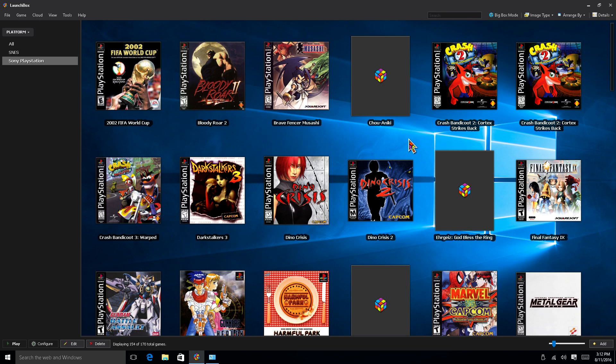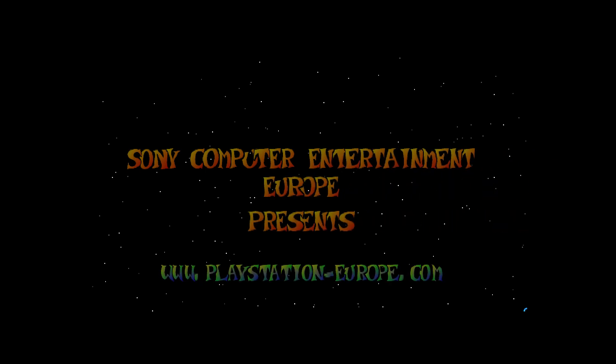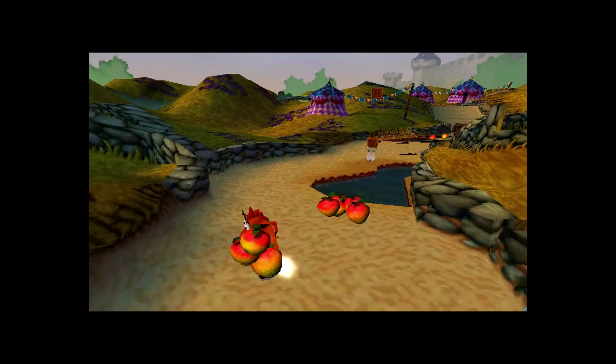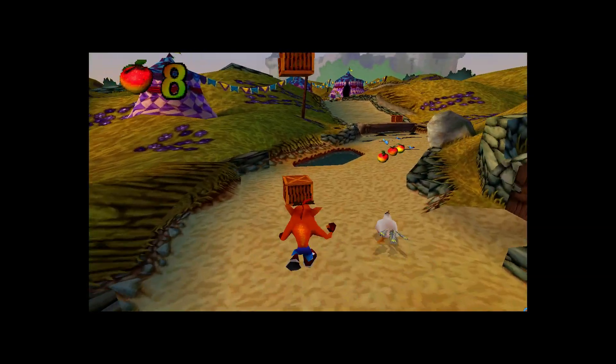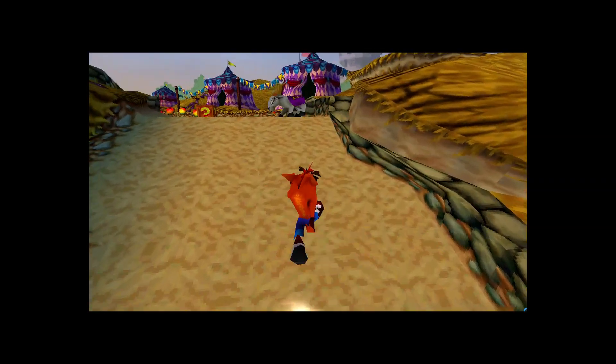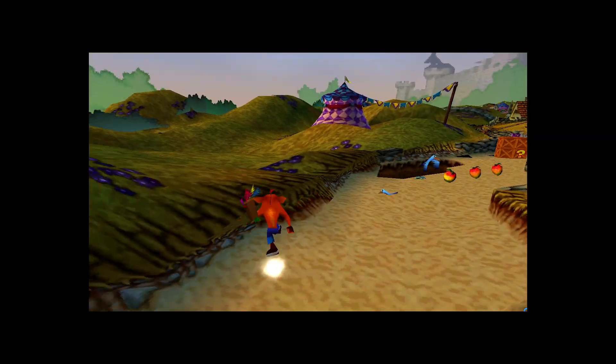First game I'm going to test is Crash Bandicoot 3: Warped. I can launch everything directly from within LaunchBox. I'm using my mouse now, but within the menu I was using my Xbox 360 controller — I'm trying to get a Bluetooth driver to work with my wireless PS3 controller. It's running pretty smooth here. I forgot to turn on my FPS monitor, sorry about that, but it's running at full speed. I've played this game on a bunch of different emulators and it runs very smooth on here.